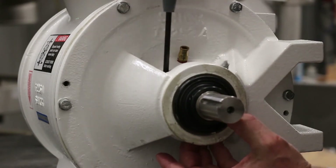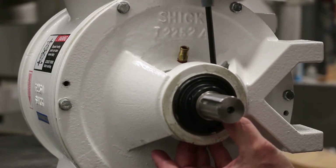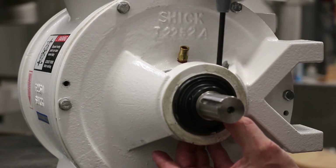Once finished, reach through the opening and turn the rotor slowly by hand, listening carefully for any rubbing noise. Make a full revolution of the rotor to be sure none of the vanes rub anywhere.